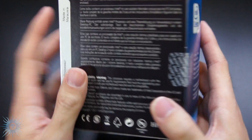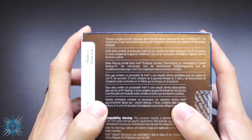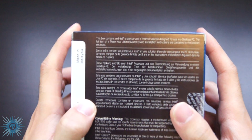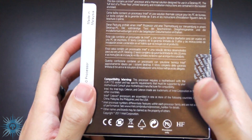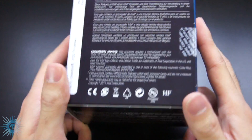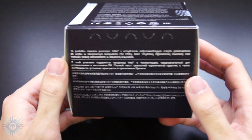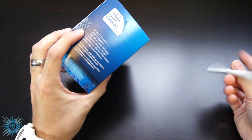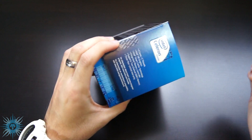I won't be using the integrated graphics — I'll be using one of my Radeon cards. It also lists Intel Smart Cache technology and it has a 3-year warranty. Finally, on the back you have some info in different languages; if you want to read it for yourself just pause the video. There are some compatibility warnings and on the bottom just more different languages.